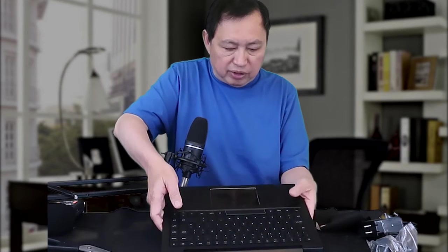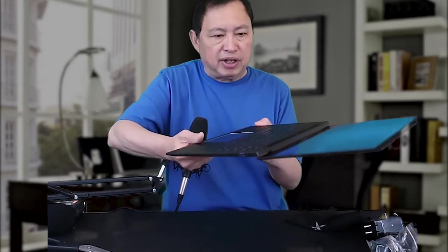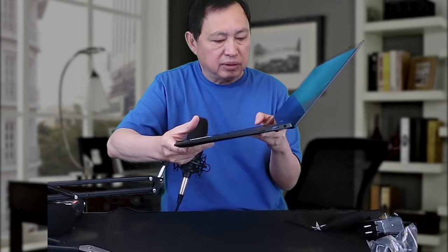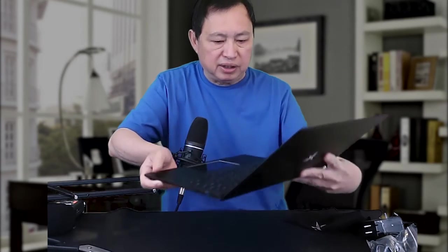The HP Spectre I have is silver, and even though the keys are backlit, you can't see the keys because the silver is reflecting. This one is completely black and matte. I thought the screen was going to be matte too, but it's not — the screen is actually gloss. I misread that.